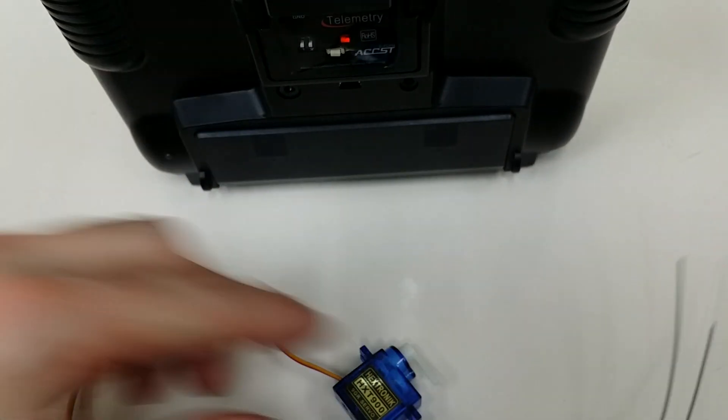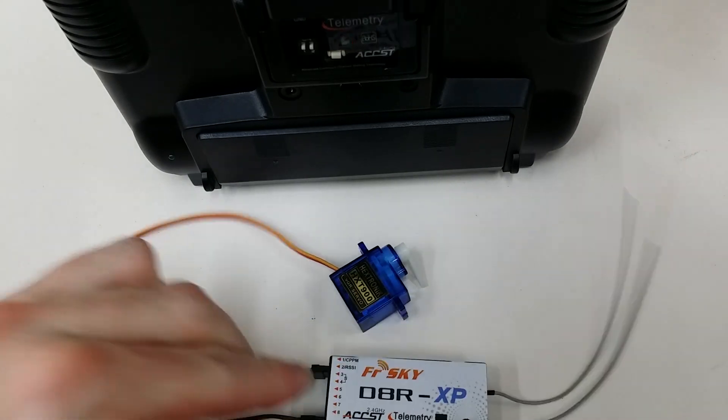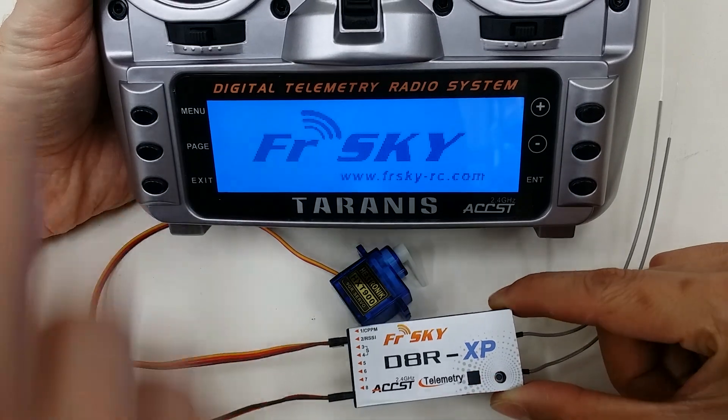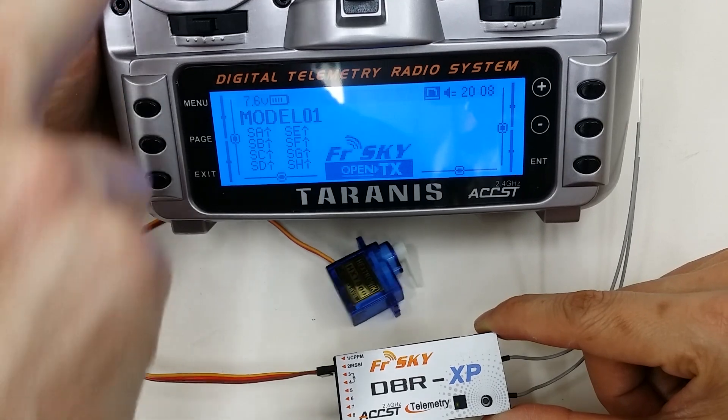All we need to do now is power off and back on, both transmitter and receiver. And now we will see that it's bound and works.